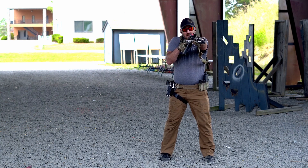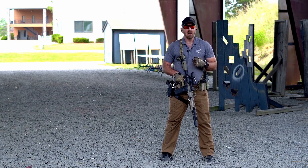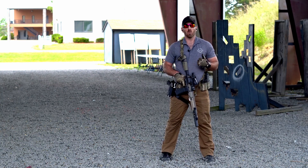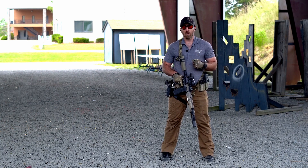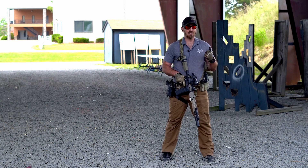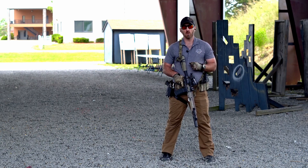And then follow through. Follow through is often one of the most neglected, but arguably one of the most important fundamentals of the Big Six. Follow through is the follow-on engagement sight picture if necessary, and checking your work through your sights. Not every lethal force threat or target requires only one round, so follow through is important to make sure you're getting that secondary, tertiary, etc. sight picture — checking your work and seeing if that target or threat requires more rounds.